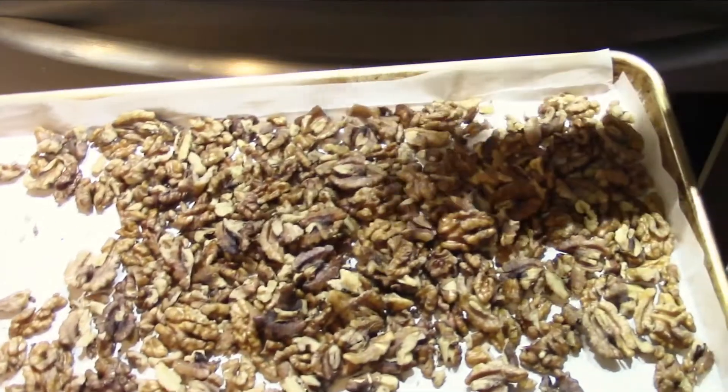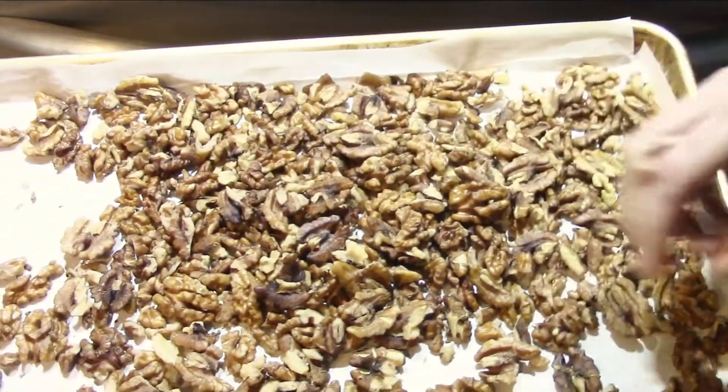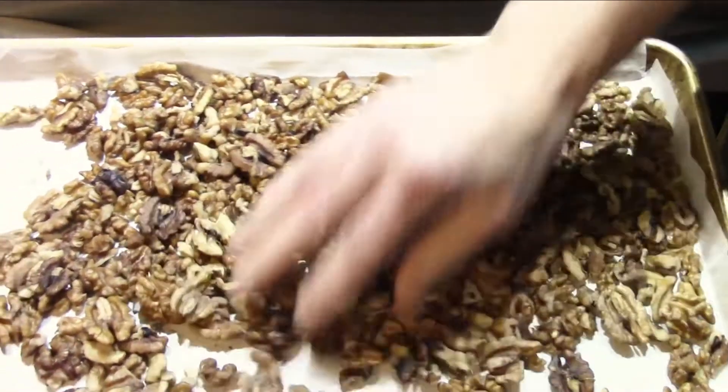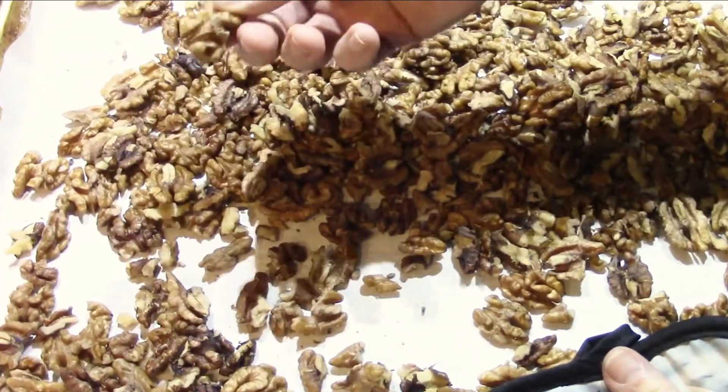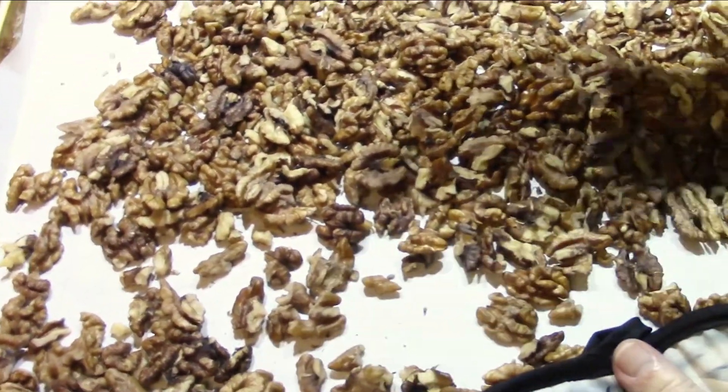It's as simple as soaking them in some salt water, rinsing them a few times, and then re-drying them — and you've got really great walnuts again. And that's all.